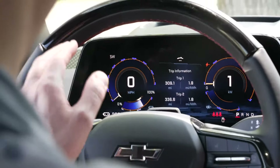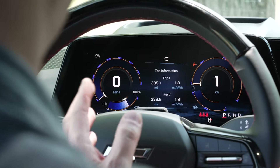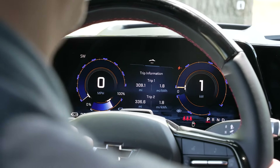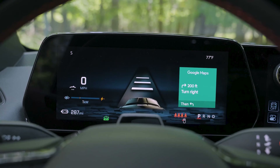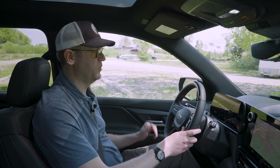My favorite gauge cluster display has the speedometer on the left and a big kilowatt meter on the right, which shows how much energy you're giving the powertrain and when regenerative braking is putting charge back into the battery. There's also a nav system display, one that shows driver assistance systems, one with the speedometer centered with a quieter layout, and more. There's a great level of configurability to the gauge cluster.